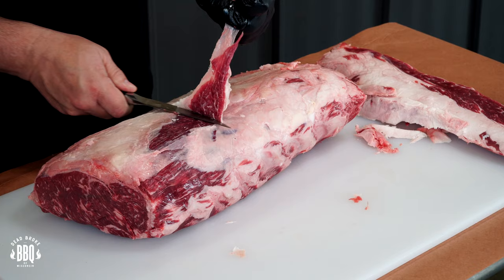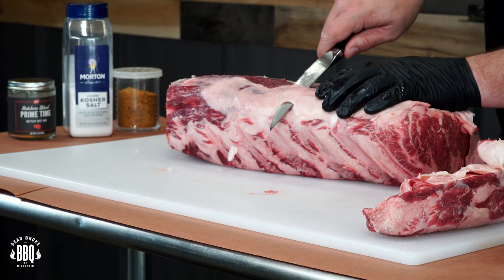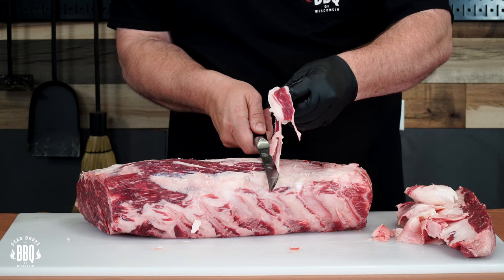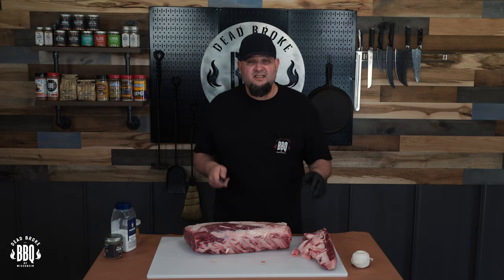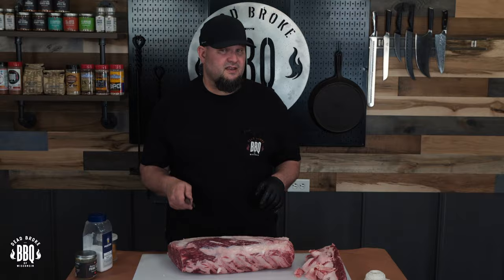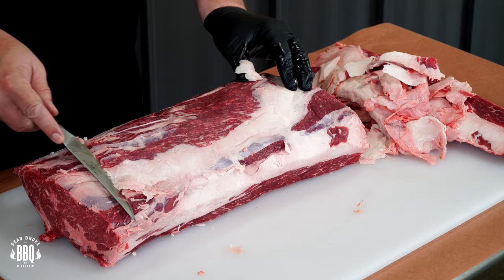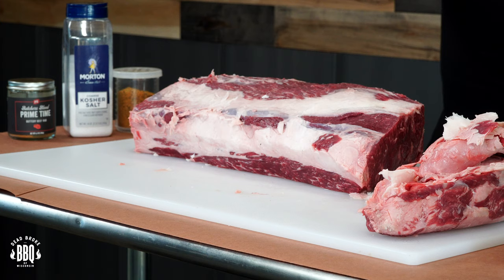Just go ahead and strike it one way, then start leaning back and trim it the other way. In this end, be careful because this is your spinalis or your rib cap — try to take just the silver skin off. Spend some time trimming and you'll be happier at the end. When you get into this seam right here, kind of be careful because it's gonna go deep, so you don't have to take all that off. Gotta have some fat.